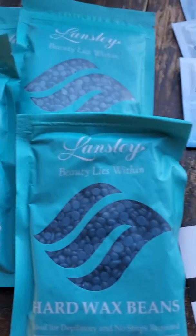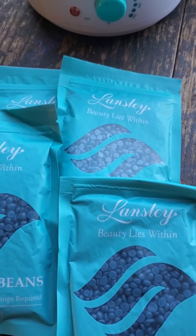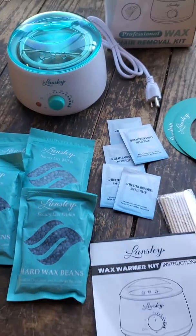This wax kit is affordable and comes with a 90-day full refund with customer satisfaction. Makes for a great gift — thanks guys!